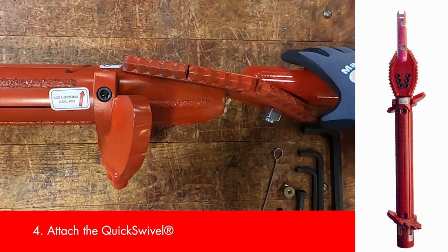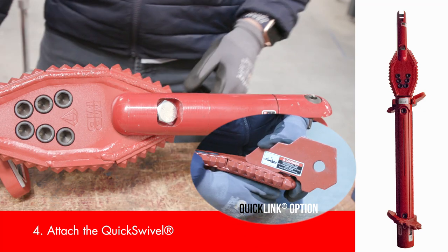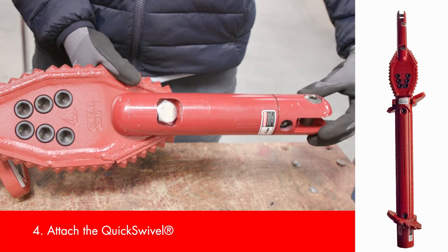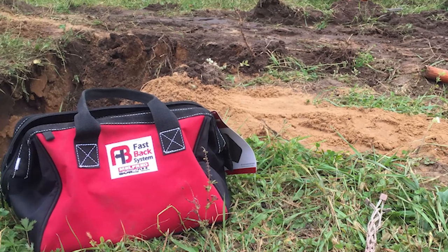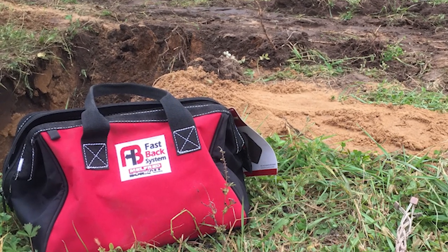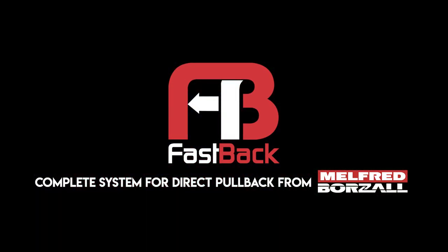And if you already have a swivel on hand that you want to use, we do have the quick link that allows you to attach a clevis-by-clevis swivel. And that's it! Now you have successfully assembled your Fastback system and you're ready to increase your productivity on those smaller borers in tighter spaces.